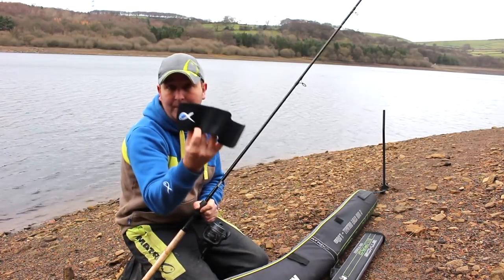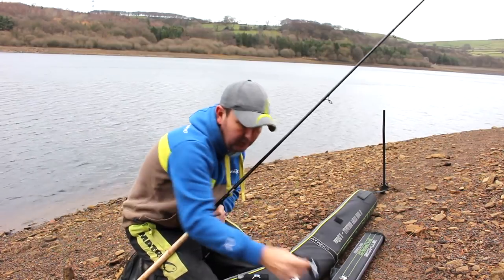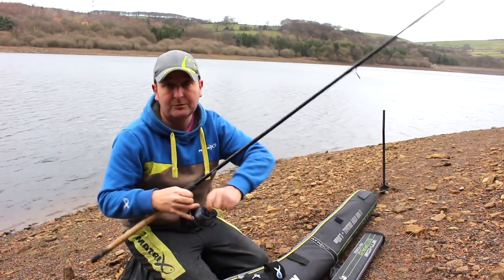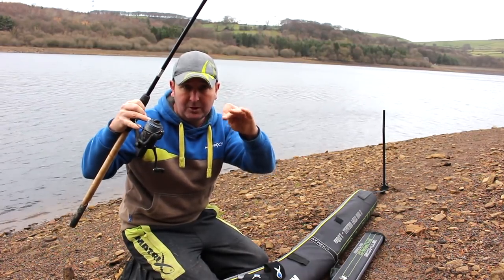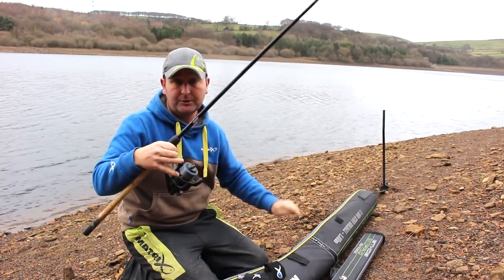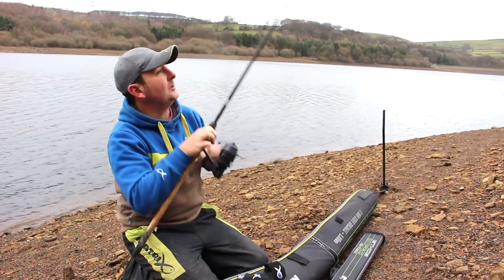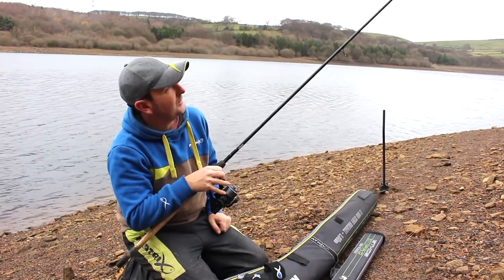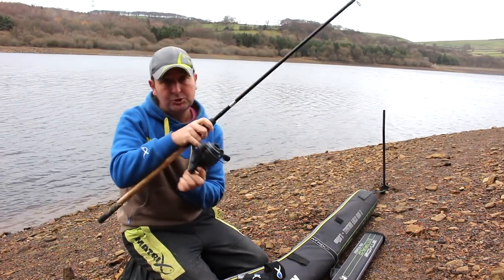These are the Matrix ones — one wider one for the base of the rod and a narrower one for the top end. First of all, I take any bomb, lead weight, or feeder off the rig. I undo the drag a little bit just so you've got something to play with, and then I wind it up so the swivel on the rig is about a metre from the end of the rod.